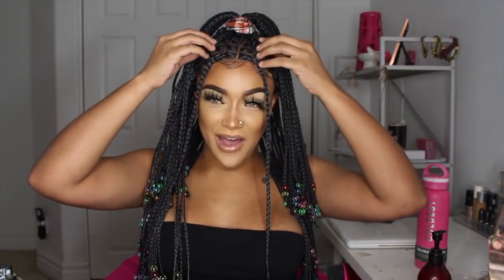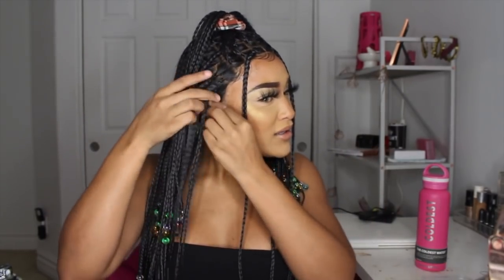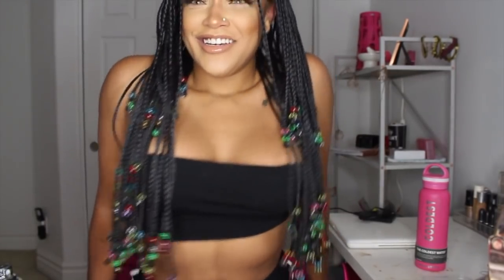Okay so we're going to call this the final look. This is once again the wig from WigsGal - everything will be linked in the description box so make sure you check it out. For some quick braids like this, it actually turned out better than I thought it would - no shade. Go ahead and check the description box for the info for this wig, also for my Coldest water bottle if you're interested. I will see you guys in the next video, bye bye!